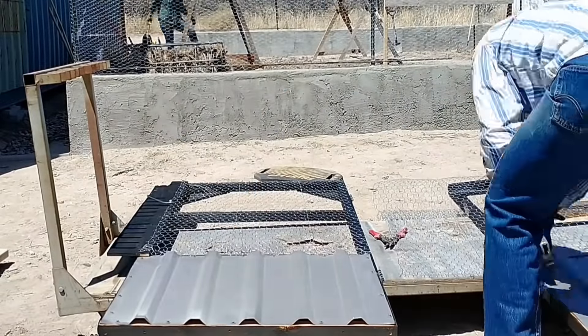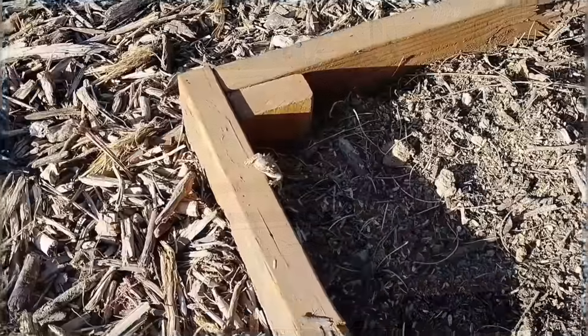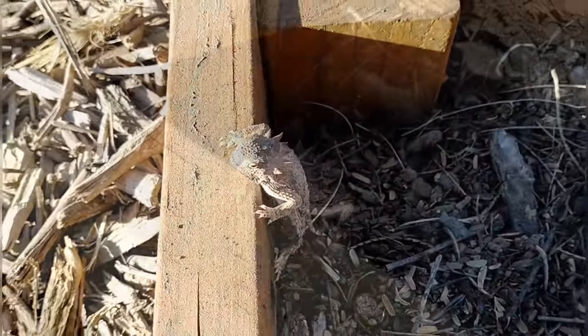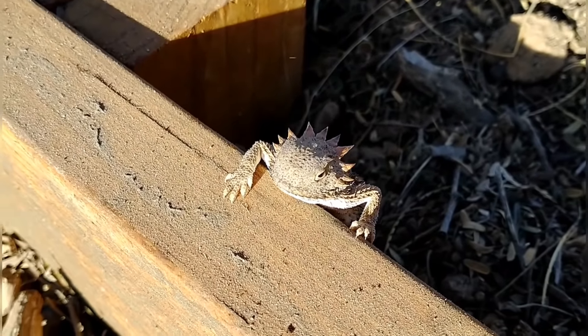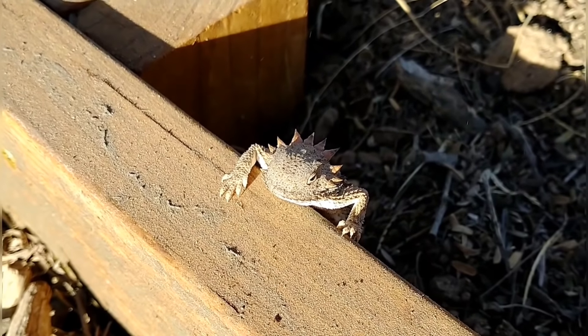In our next video, we'll be finishing up these gates and outfitting the garden with all the raised garden boxes and stuff that April is going to need to plant a nice garden, so stay tuned. If you're enjoying our videos, don't forget to like and subscribe — it really helps out our channel.